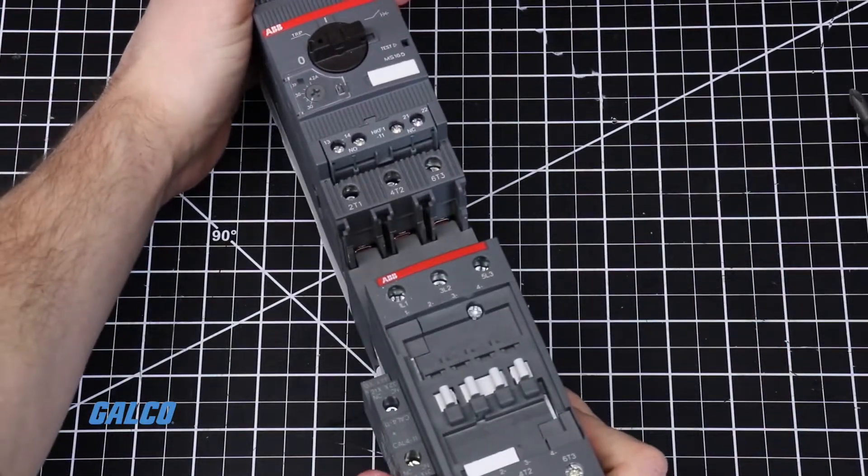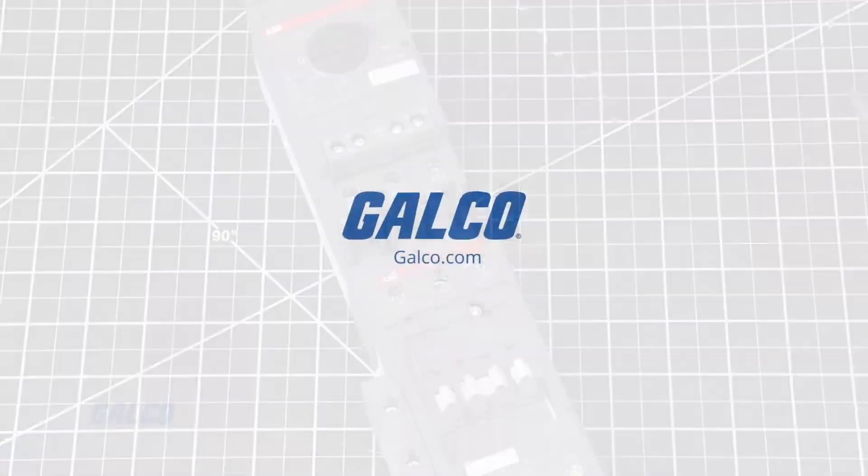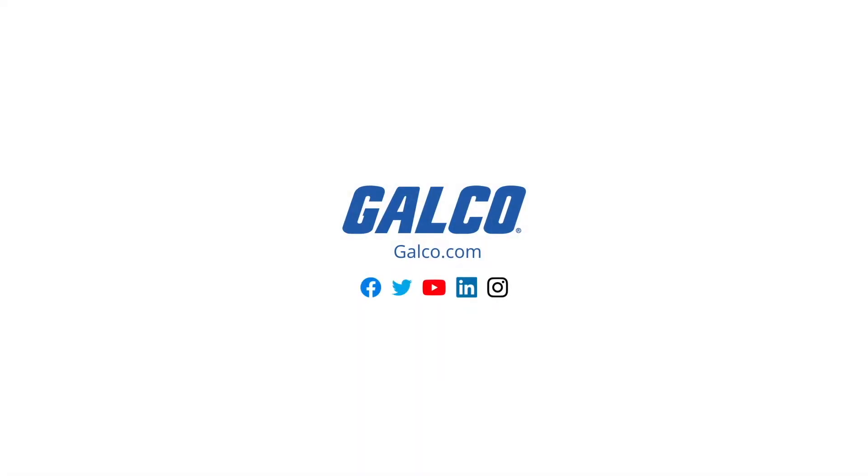To view and shop our selection of ABB products and accessories, visit us at galco.com.